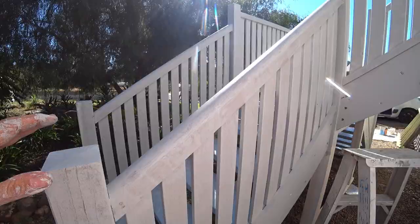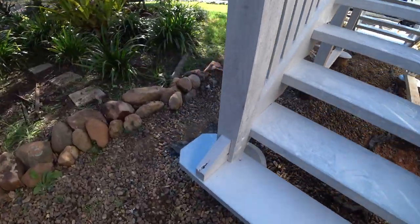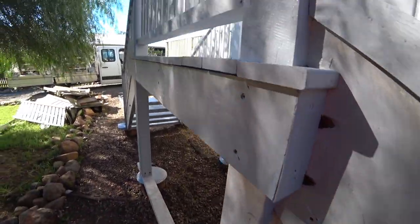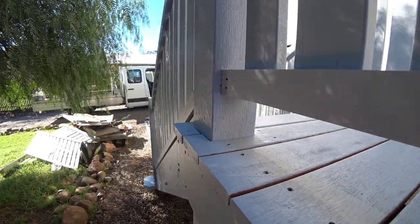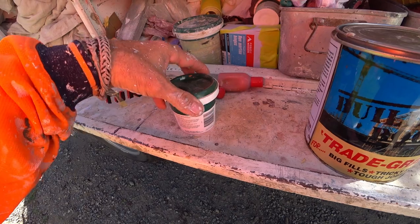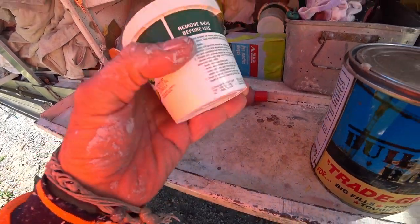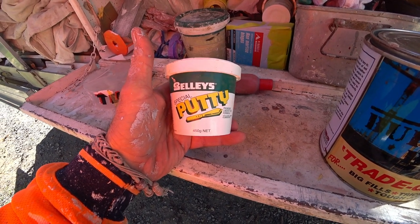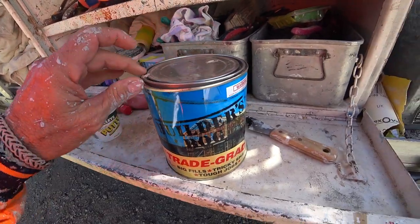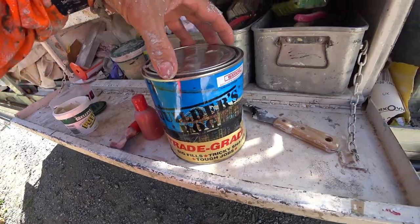Stage two is we use our putty - oil-based putty. Then we put the bog in the bigger holes. Here you can see they're very easy to see now. We'll fill them and pull out a grinder - a four-inch sander - and give a lot of this a sand over. Then we'll run some no-more-gaps or corking around things. There are two things we're going to use: special oil-based putty for the nail holes only, and builder's bog with hardener for the bigger holes. Do not use water-based - you need the linseed oil on top of the nails to stop them rusting and coming through. Do not use plaster, do not use corner cement - use only a linseed oil-based putty.